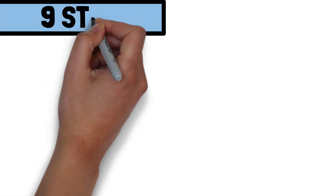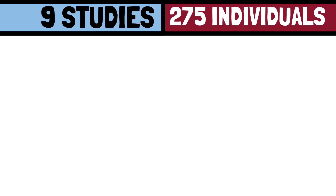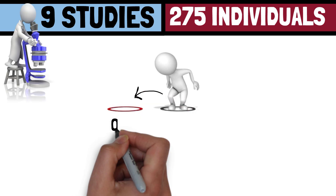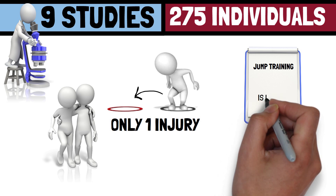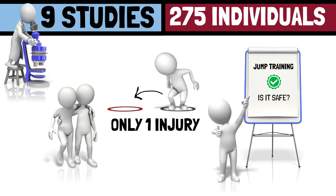In the end, nine studies involving 275 individuals met the inclusion criteria and were included in their analysis. Out of the 275 individuals, only one injury, which was an ankle sprain, was reported due to training. Therefore, it was concluded that jump training is a safe and effective way of increasing muscular power in older adults.